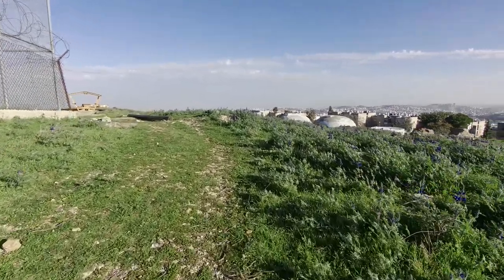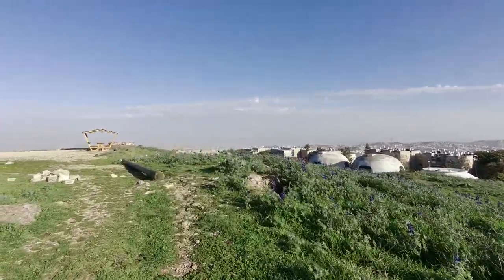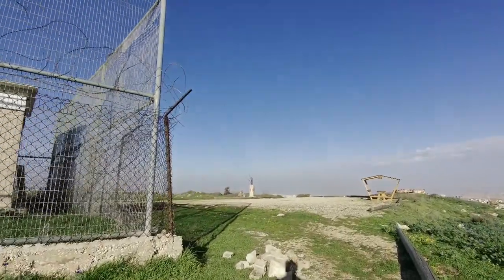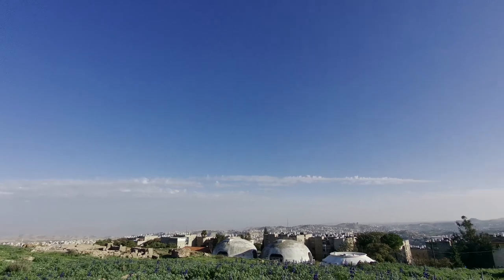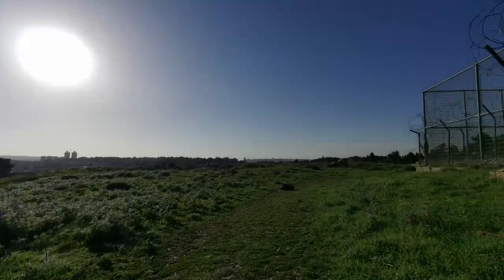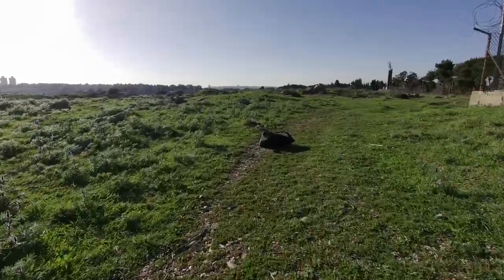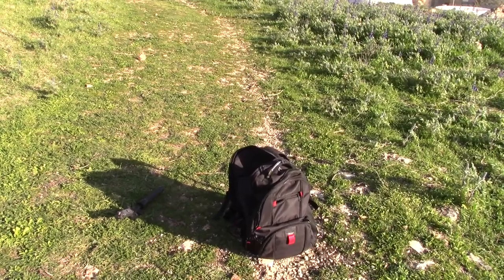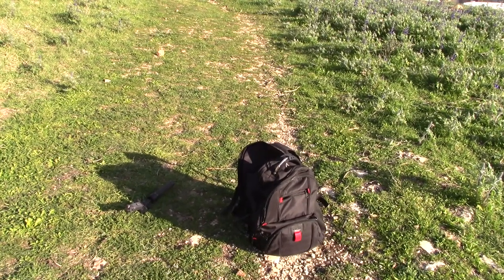So here we go. The Canon Vixia HF-R800 is on the DJI Ronin SC. I've recalibrated the gimbal since yesterday and taken off the mic, so it should be a little bit easier to keep steady.